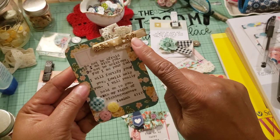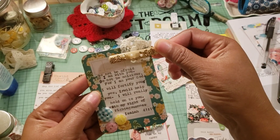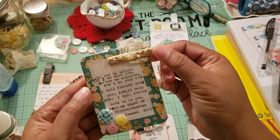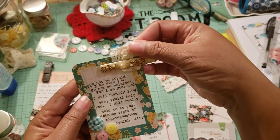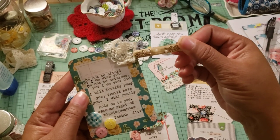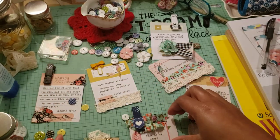I just thought that turned out really cute. This is actually a hair clip that I picked up at the swap meet one year, and then I just added a little bit of vintage lace there. I thought that turned out really, really cute. So there's the first one.